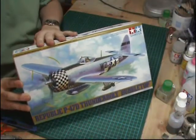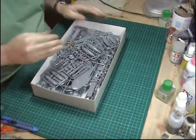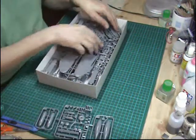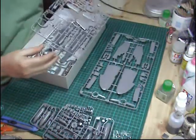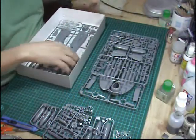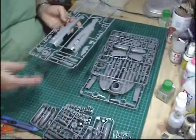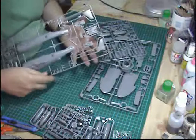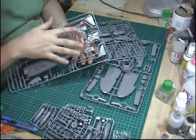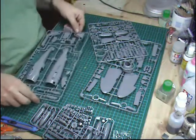The Tamiya P-47 Thunderbolt is basically a new kit — a lovely kit, goes together a dream. I've built one before but not this particular type. It's a few steps on from the P-51 Mustang because improvements in tooling and engineering mean they can make a complex kit go together very well, which makes it far more detailed. As you can see in the sprue shots, there are quite a few sprues compared to just two with the P-51, but they're all very nicely detailed. For the cockpit area there's not a massive reason to rush out and buy a replacement resin cockpit set.